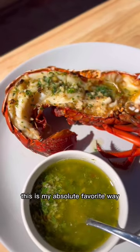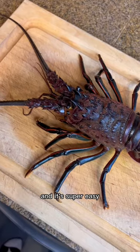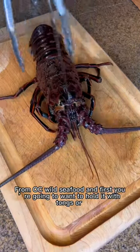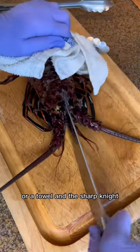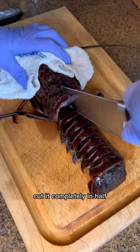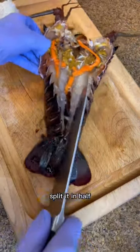Let's cook some lobster. This is my absolute favorite way to cook a spiny lobster — you get the most bang for your buck and it's super easy. I got this California spiny lobster from OC Wild Seafood. First, you're going to want to hold it with tongs or a towel, and with a sharp knife go through its head, then the opposite way, cut it completely in half going through the rest of its body. It kills it quick and it's super humane.